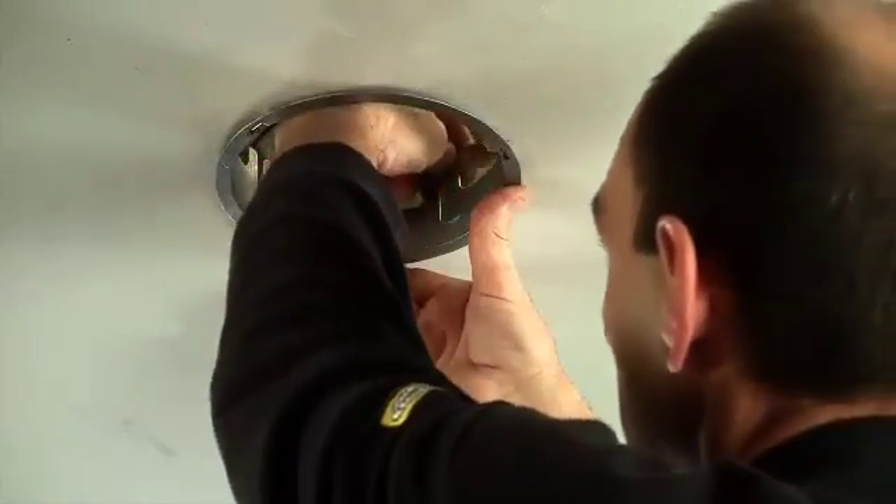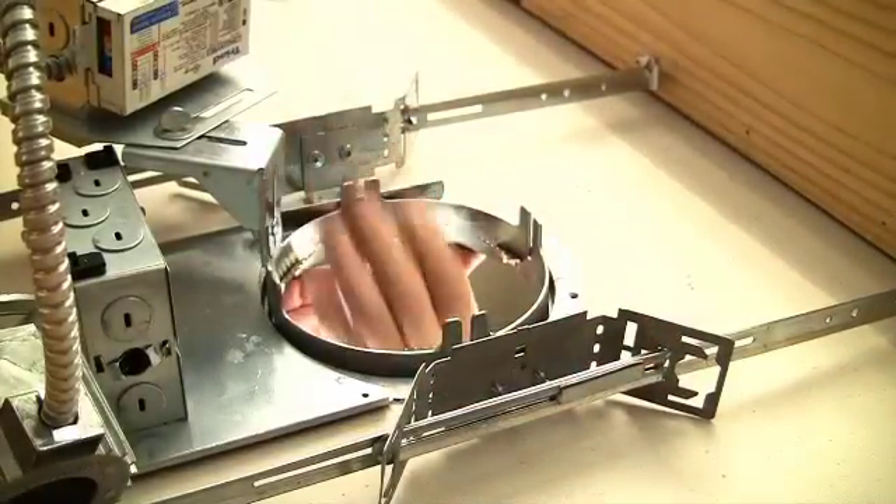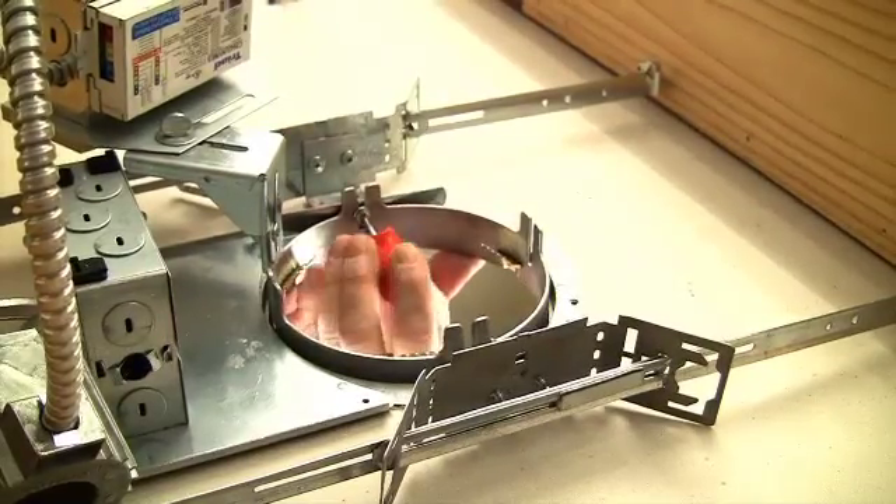To secure the housing into the ceiling, install retaining slide bars and tighten down firmly with a Phillips-head screwdriver.